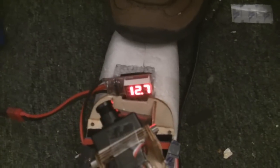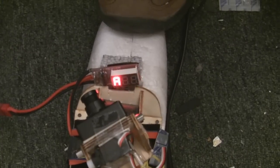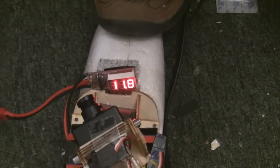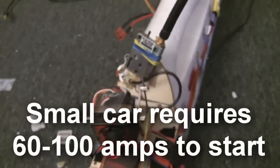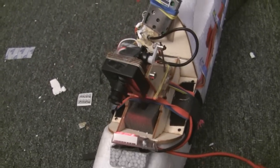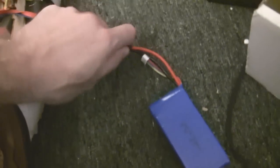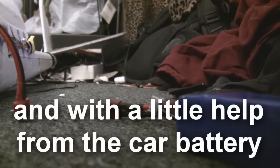That's the sort of thrust that the plane produces, and if you want to take a look at the current it produces — that was peaking out at about 40 amps. A battery like this can produce about 40 amps at 12 volts, which on paper is enough to start a car.